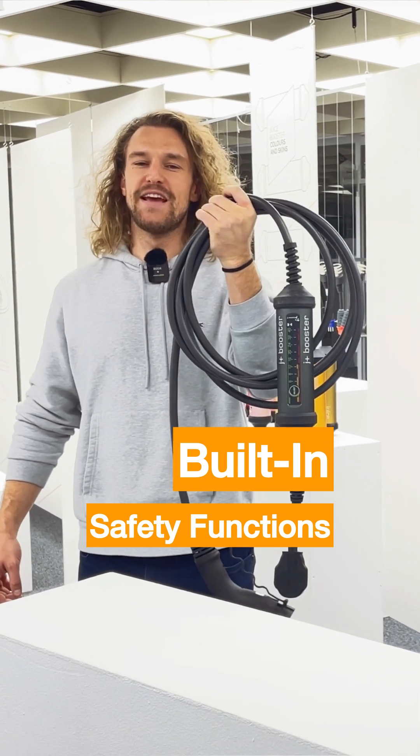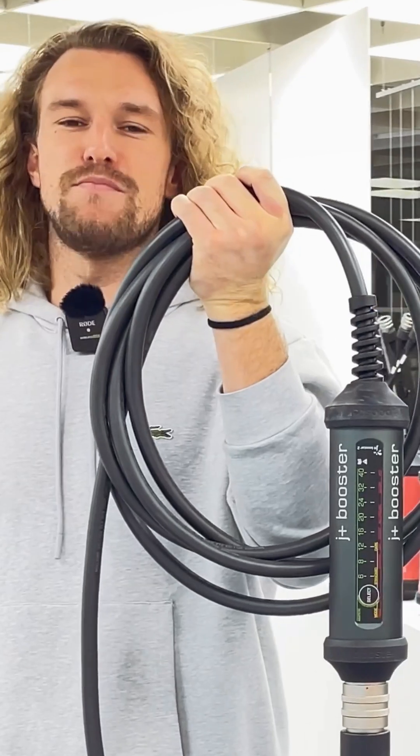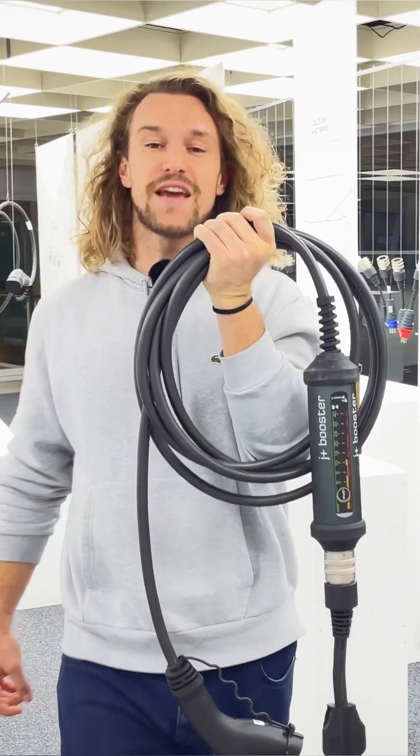What safety functions are built-in into the JPLUS Booster 2? The JPLUS Booster 2 has many built-in safety features. Let me get to them.